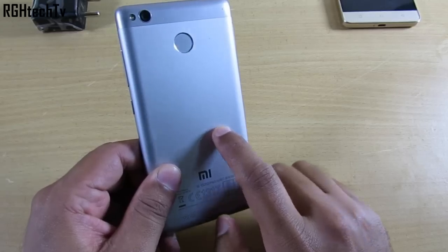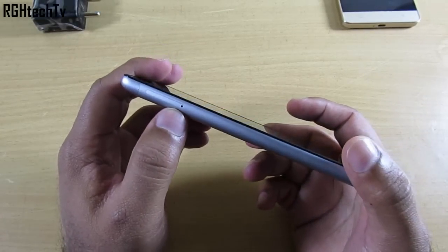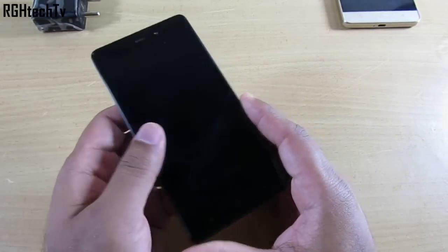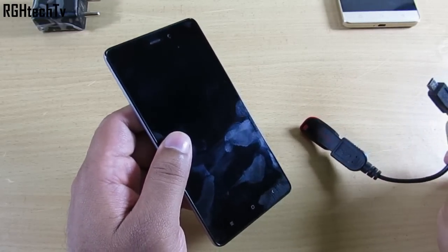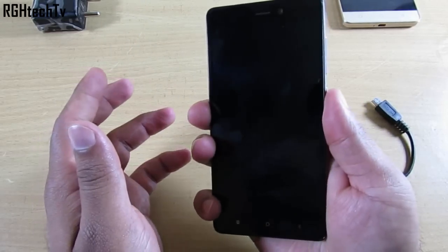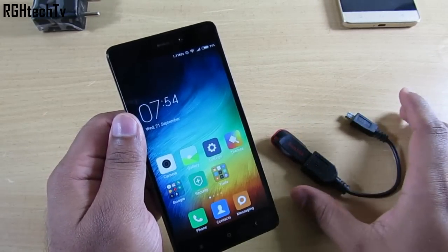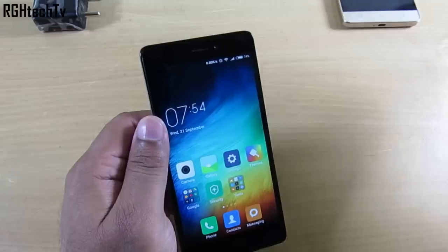Regarding storage, it comes with 32 gigs of internal storage and you can add a microSD card via the hybrid SIM slot. USB OTG is also supported, so you can connect pen drives using OTG cables or use USB OTG pen drives — all work perfectly fine. I have no issues regarding storage.